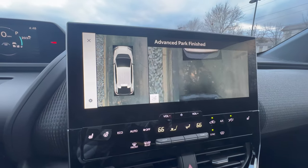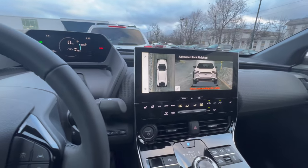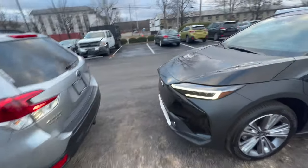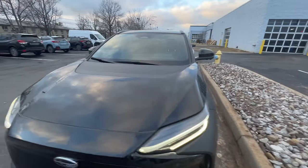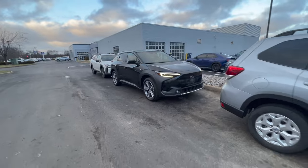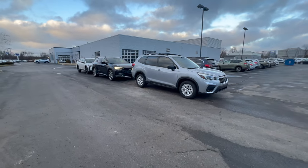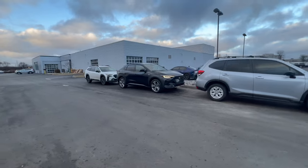It showed me a bird's eye view of where we're at. Let's get out of the car and see what this looks like — I want to see how centered we are. It's not as close to the curb as maybe I would like, but if you're parking street-side somewhere, this will at least help you get into that tight spot and then you can manually adjust from there. Overall, this is pretty decent for what it is.